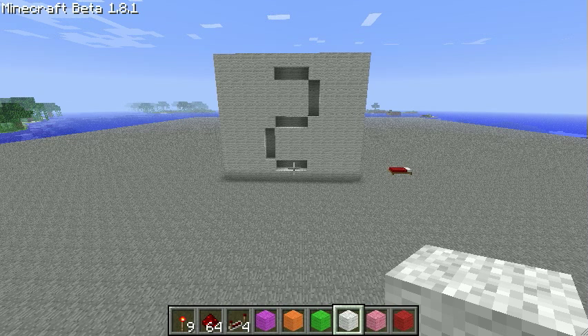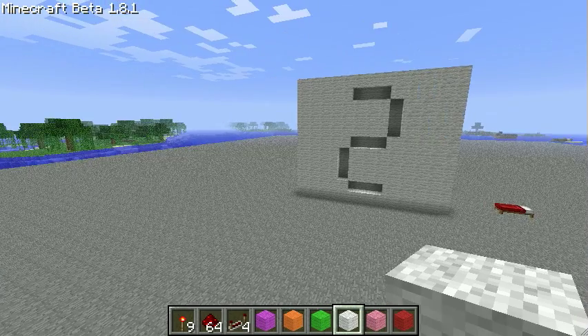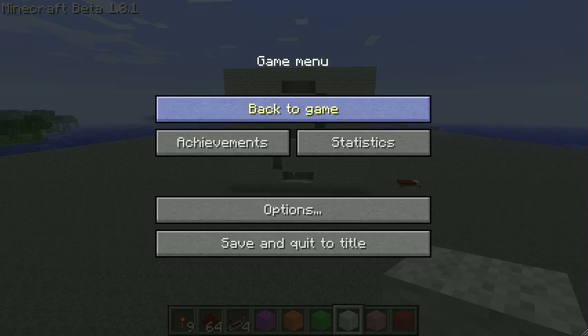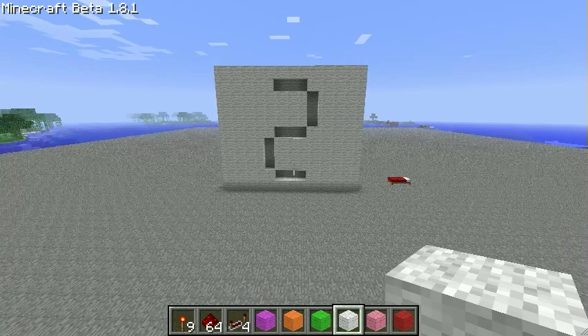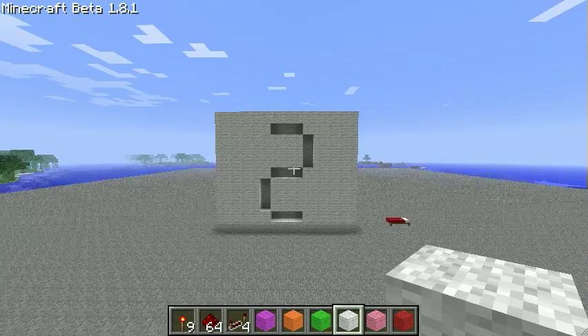Hello YouTube, I hope you're all doing okay. My name is TheXboxNut and this is going to be the first video in my series of how to make a complete 7 segment display and decoder version 2, updated for 1.8.1, although it will probably work for 1.9. I've got a lot of requests saying don't bother waiting for 1.9, so that's what I'm going to do.